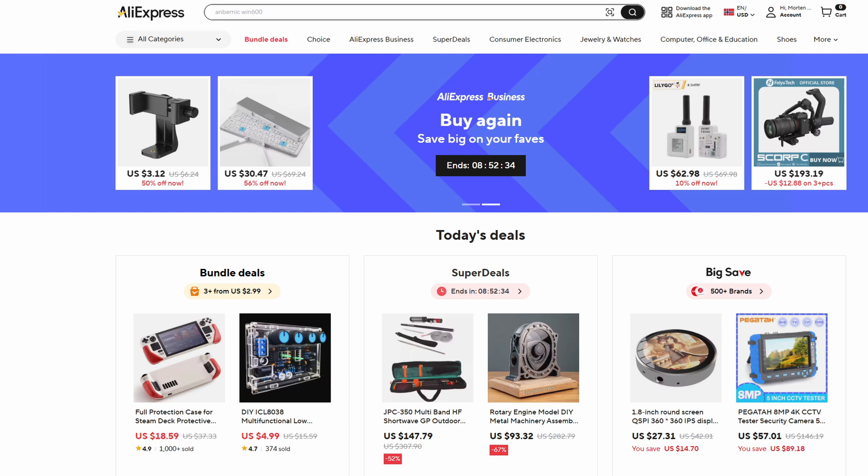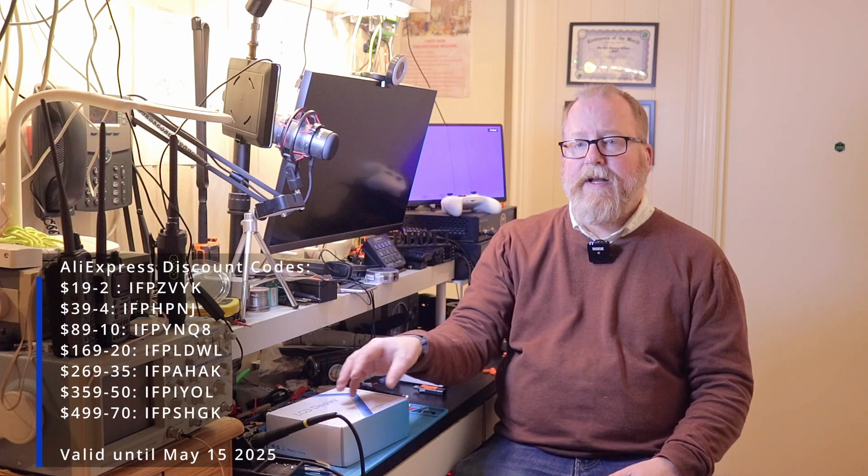If you don't know what AliExpress is, it's an online marketplace where you can get pretty much anything — from ham radio gear, to electronics, to clothes, to auto parts, to whatever you can imagine. I like to use AliExpress for ham radio and ham radio adjacent things, and this screen is definitely ham radio adjacent when we get HamClock on it.